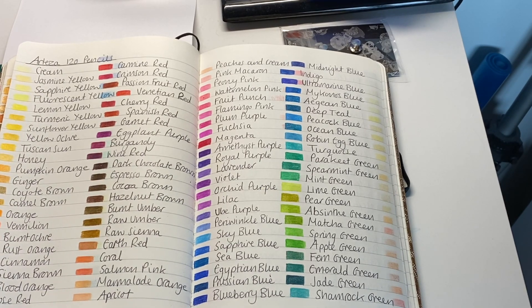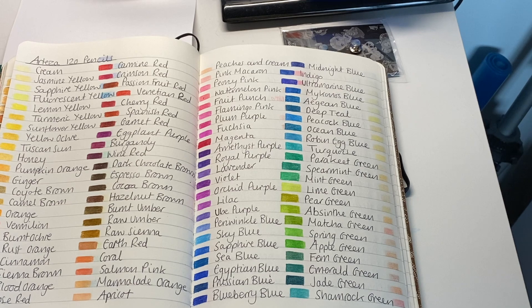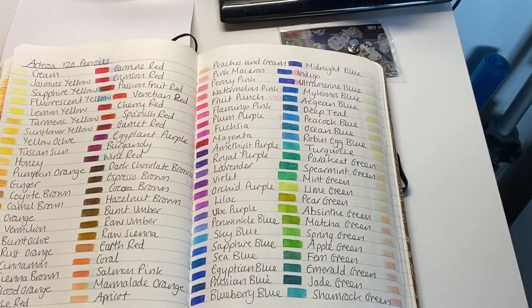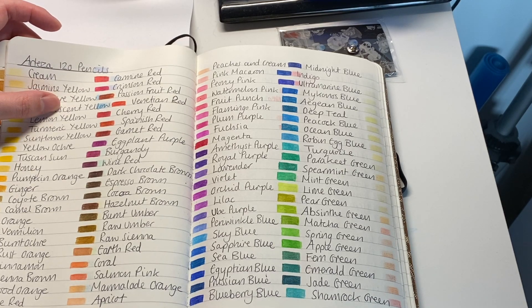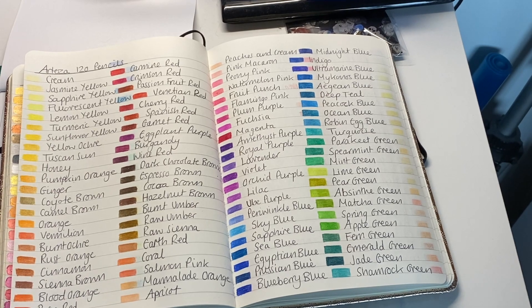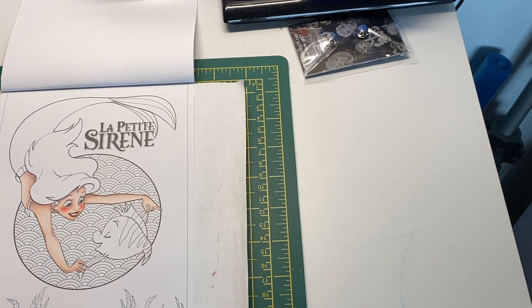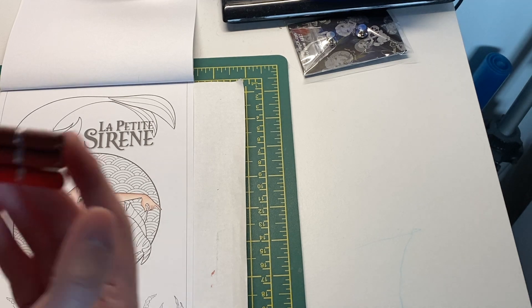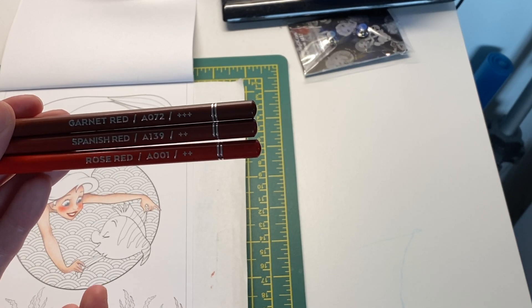Found Spanish Red - it's right next to the Garnet one, and there's Venetian Red too. There's a lot more reds in this set than in others. Maybe Venetian is a nice red, or maybe Rose Red - I think I'm going to use Rose Red as the lightest color. They're all nice and sharp, which I like. So the three colors going from darkest to lightest: Garnet Red, Spanish Red, and Rose Red.